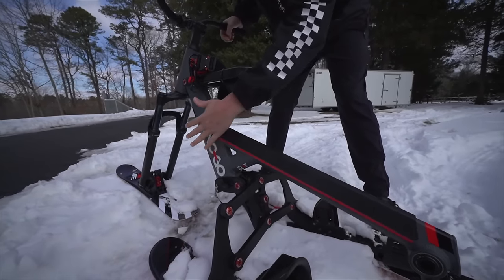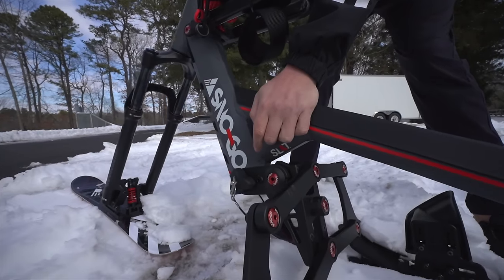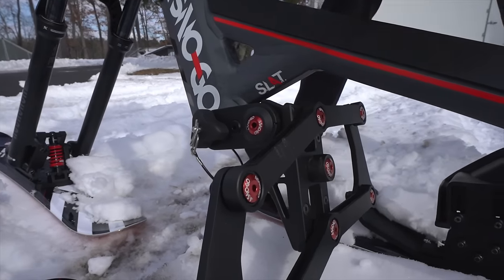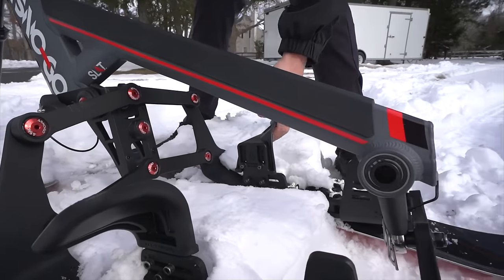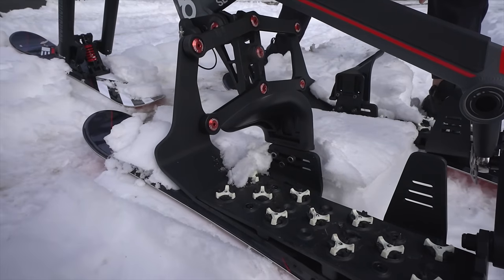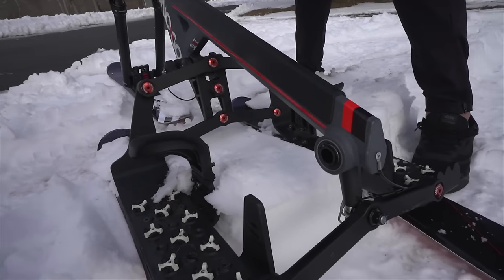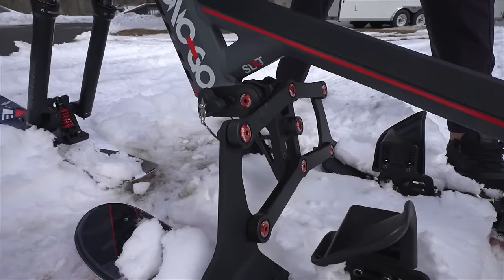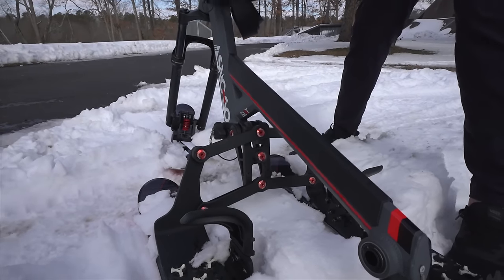The back end of the bike — I keep calling it a bike even though it doesn't have any wheels, but it's what it's trying to be. There's a pivot point right here, it's really complex, everything moves. There are two back skis, which is good for stability. You put your feet underneath these hooks, and when you want to turn, you can actually lean it. All those pivot points turn easily with no resistance, so it should be pretty amazing for carving down a hill.